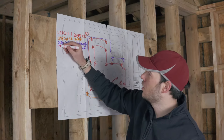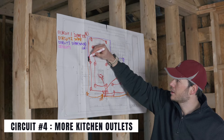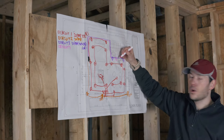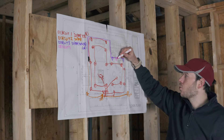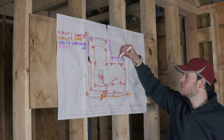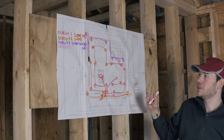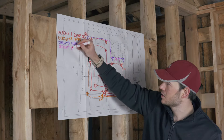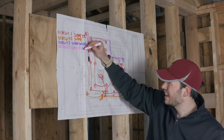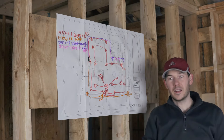Circuit number four is my second kitchen circuit — pretty much the same setup — with two other receptacles: one on the other side of the sink as another over-the-counter receptacle, and one under the sink for anything I need to plug in there. This is also going to be a 20 amp, 12-2 wire circuit with both AFCI and GFCI protection.